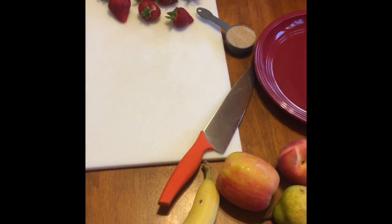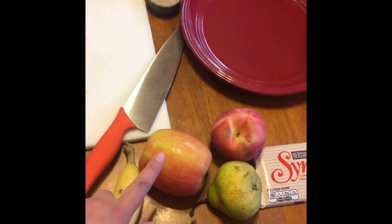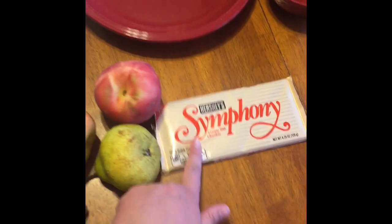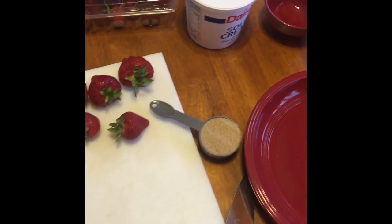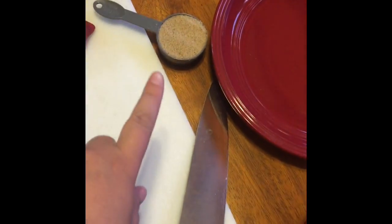These are the ingredients that you're gonna need for our family's favorite summer treat. We have bananas, apple, white peach, pear, milk chocolate bar, strawberries, cherries, sour cream, blueberries, raspberries, a colander, brown sugar, a knife, and a spoon for mixing.